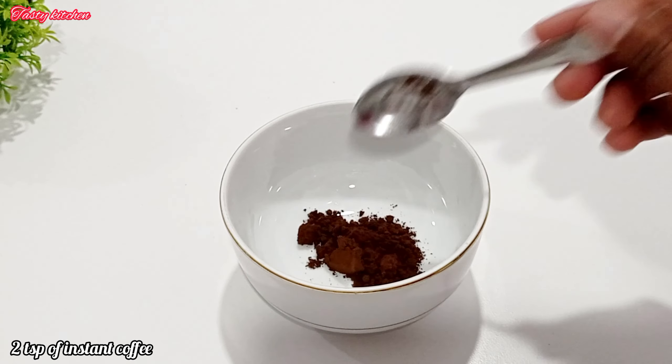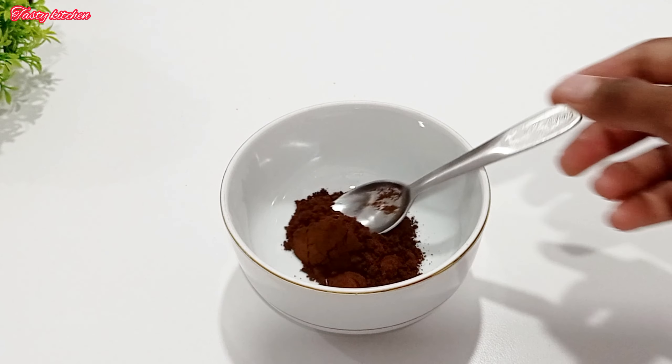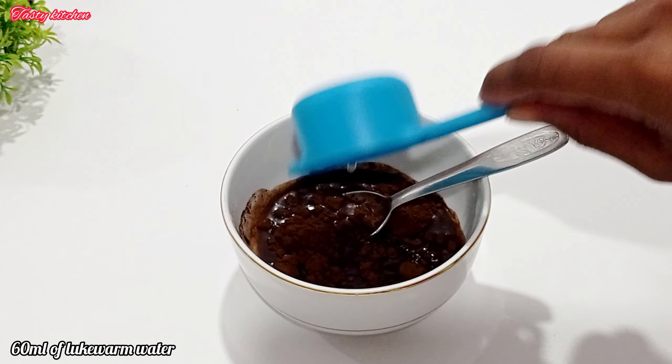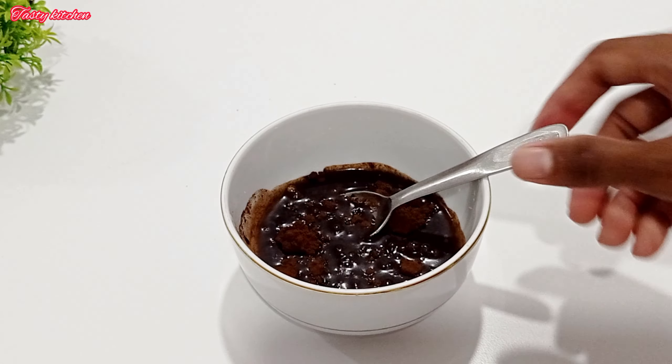We can add a cup of coffee. Then, we can add 1 to 1.5 ml in the water. Then, we can add the coffee in the water.